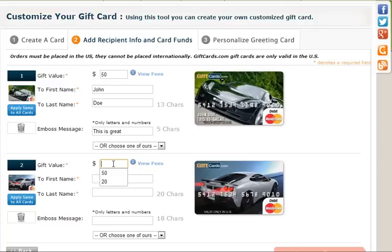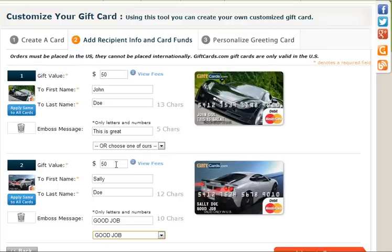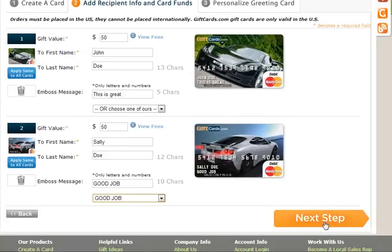The next card is going to be $50, and I'm going to put Sally Doe. This time I'm going to select one of the pre-designed messages — say, 'Good Job.' Scroll down a little bit. Looks good — click on Next Step. I've got two cards created now.